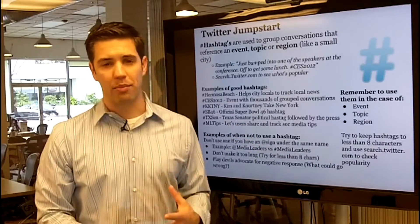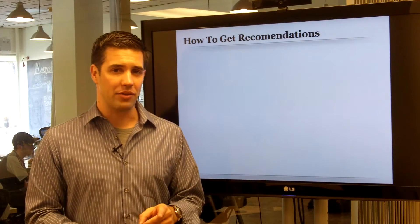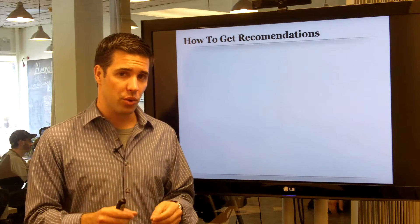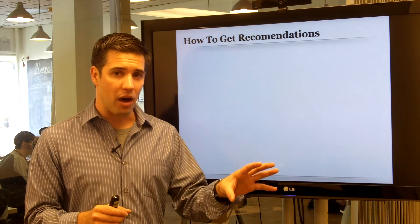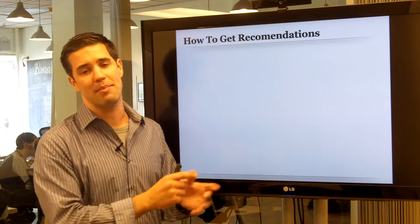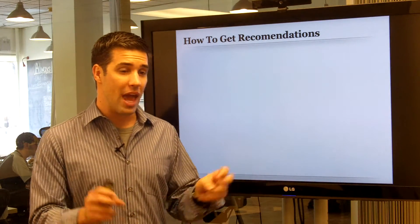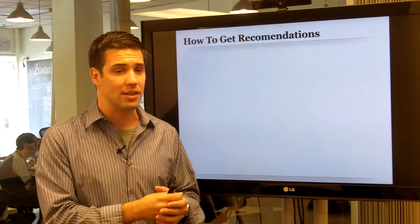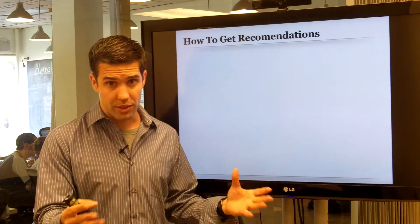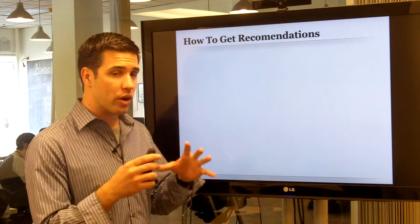To review: use hashtags for an event, a topic, or a region. Keep them to less than eight characters and use search.twitter.com to check their popularity before you start. Now, I'm especially excited about this next topic: how to get recommendations on LinkedIn. Recommendations, testimonials, and endorsements from other people are the most powerful thing in all of marketing — rather than me saying nice things about myself, I'd rather someone else say it.